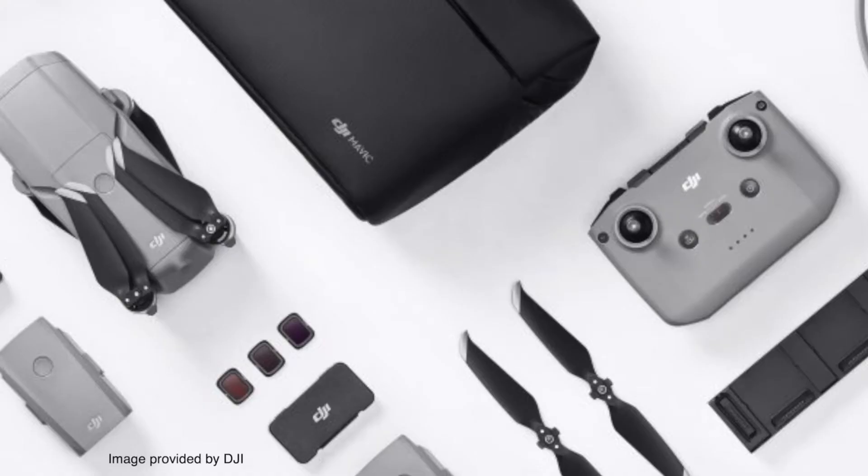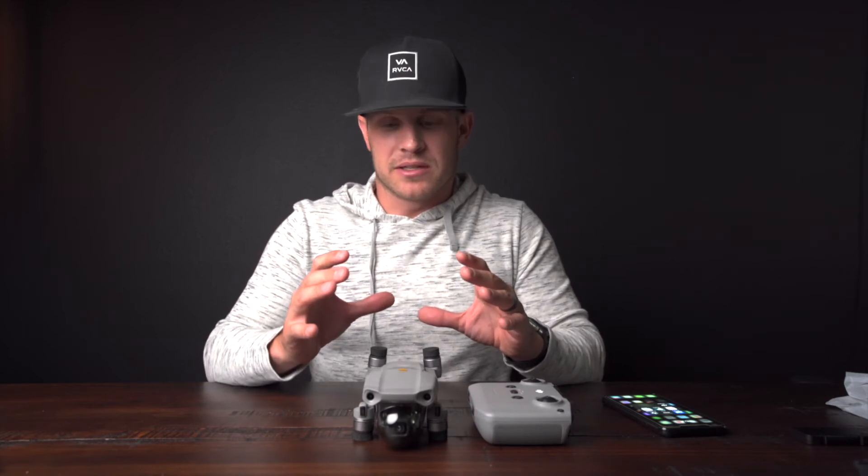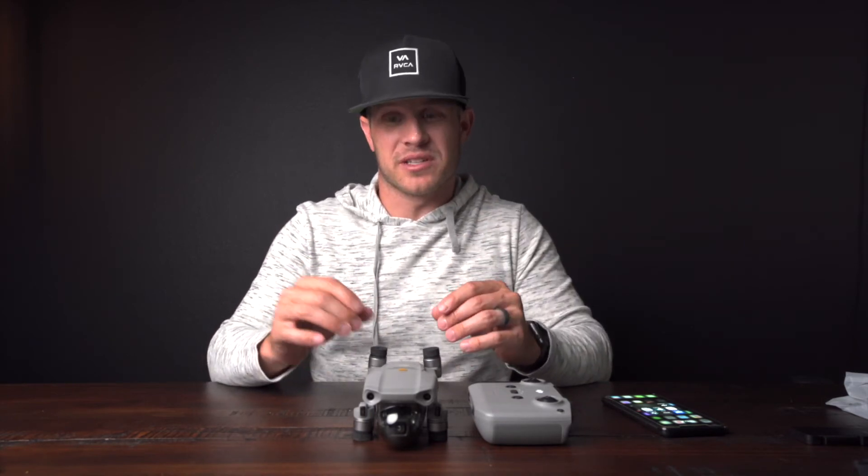What I would recommend is that you do purchase the Fly More combo with this — it'll bump you up to right about the $1,000 mark. But it's totally worth it because you're getting more fly time, and not only that, you're getting the filters that come with it. You're also getting extra propellers, because that's usually one of the things I'm replacing. You want to make sure you have plenty of propellers.